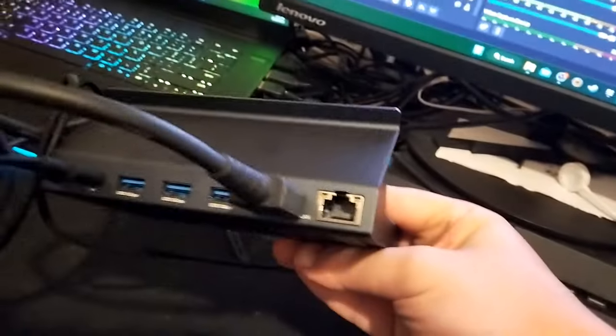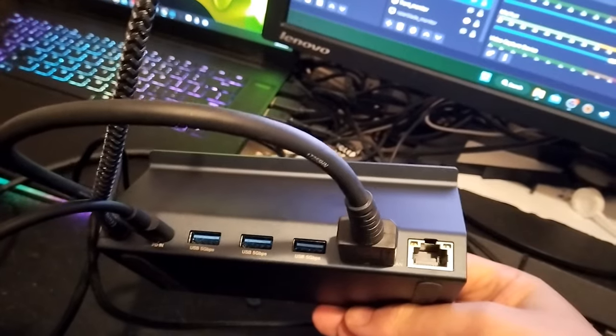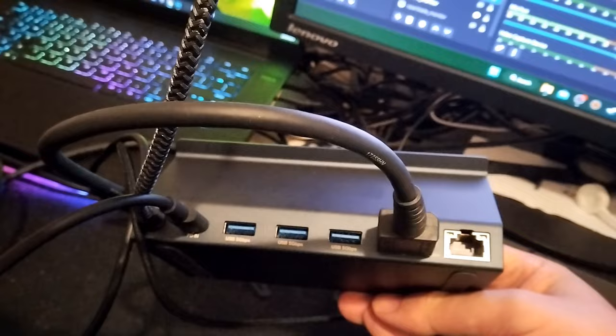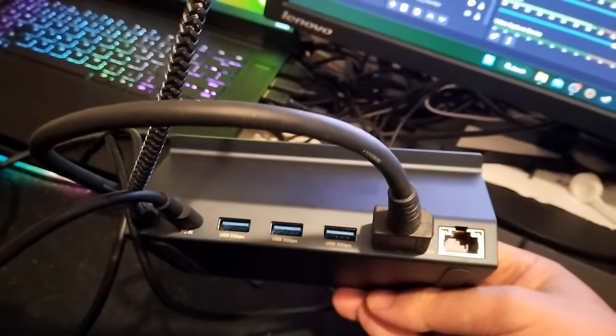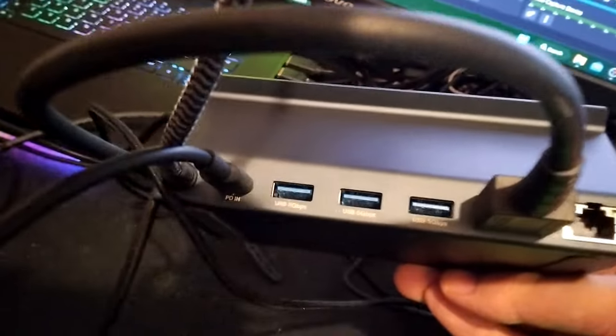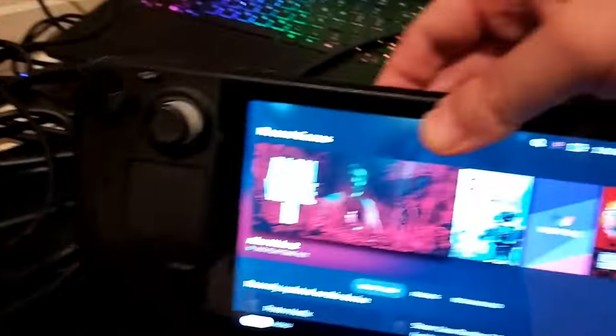Let's take a look at the back. The ports we have — the standard ports. We've got Gigabit Ethernet, the HDMI out, then we've got 3 USB 5 Gigabit per second ports — that's around 625 megabytes per second transfer — and then we've got a power delivery USB-C port.